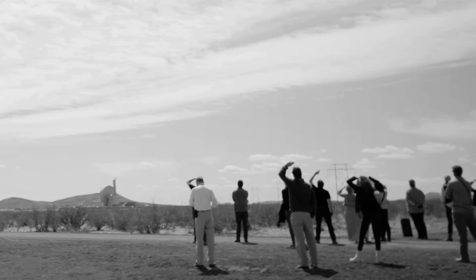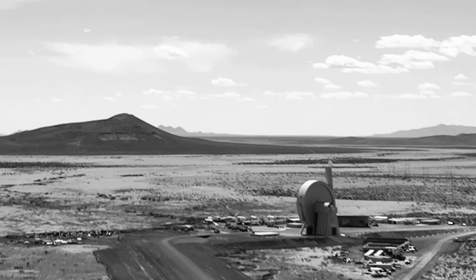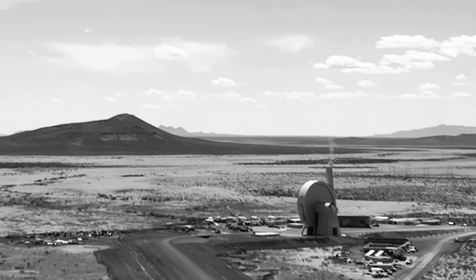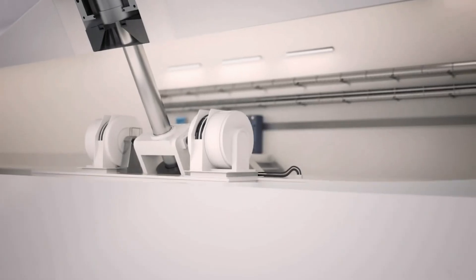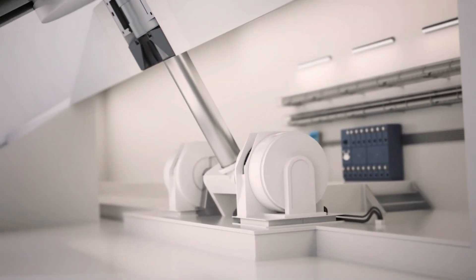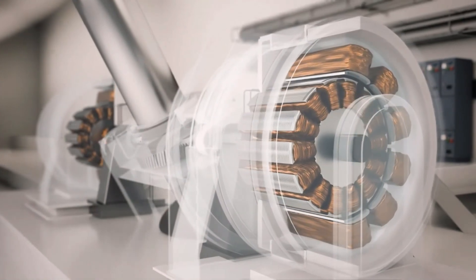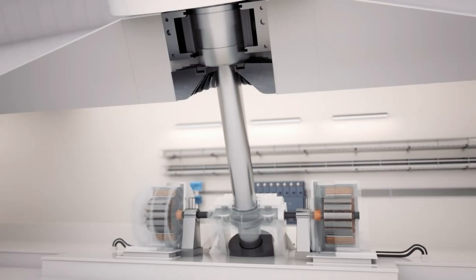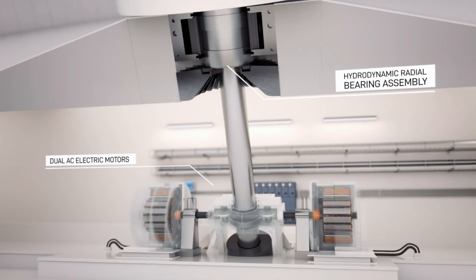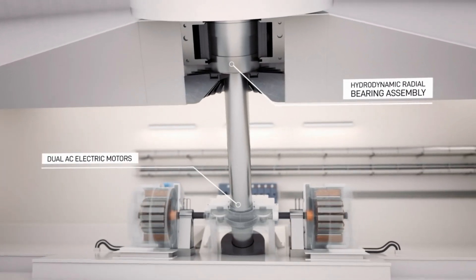The Spin Launch has had one working prototype, built by a company ironically also called Spin Launch. This rocket did not go to space but still made great leaps in this branch of space launch technology. There are many pros and cons of this design that in some ways make it far more efficient than a chemical rocket, and in some ways make it a less desirable system.